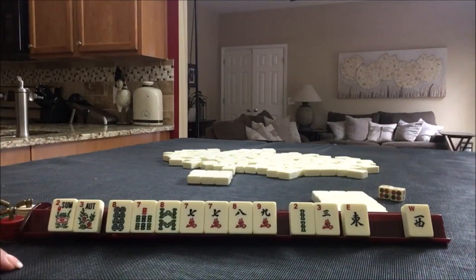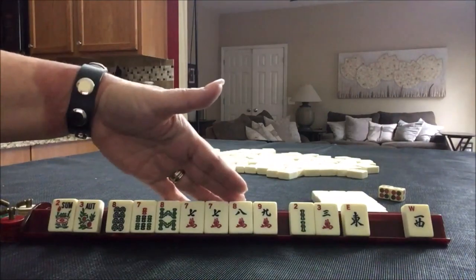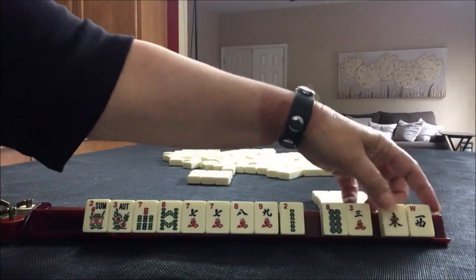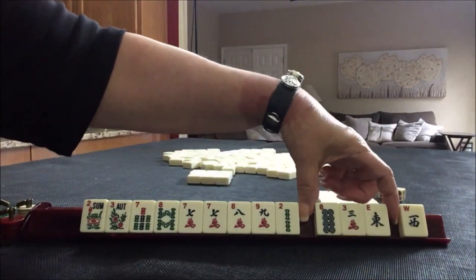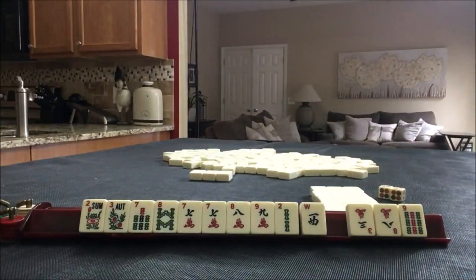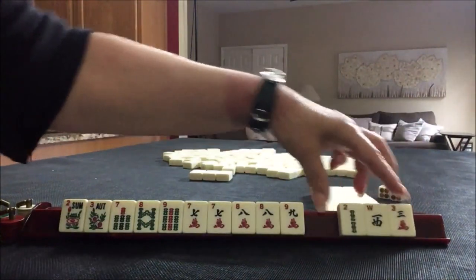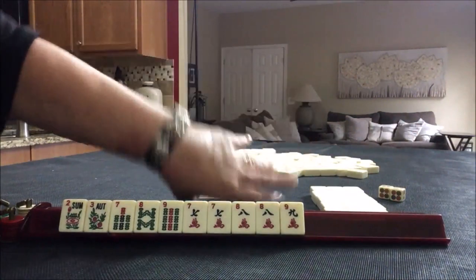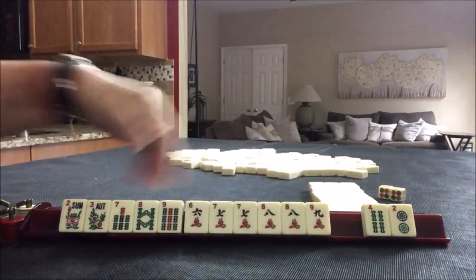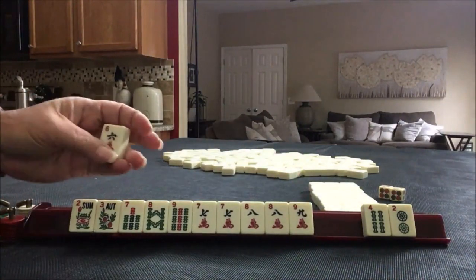The other option would be the 5th hand down, maybe 7, 8 if we get the red dragon back. And then we could maybe do 7, 8, 7, 8 — 2nd from the bottom. Because of the flowers, let's go ahead and discard the 8, so we're not passing two winds together. With winds on the card, passing two winds together is pretty risky. Let's take a photo of that incoming pass.